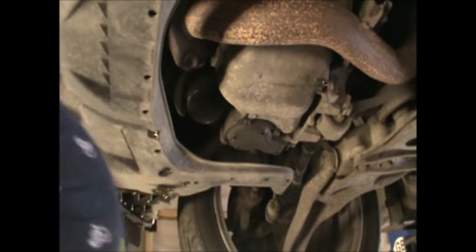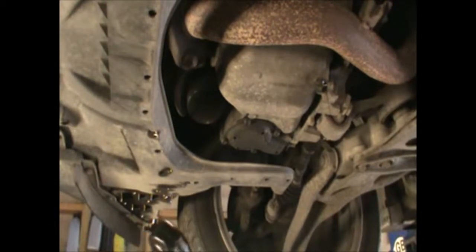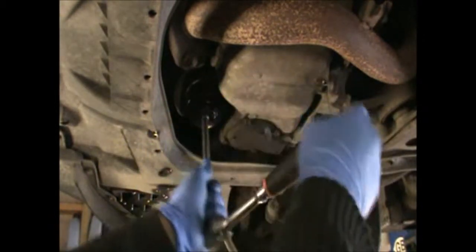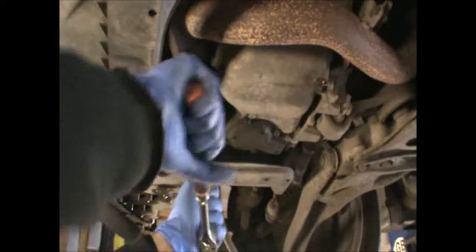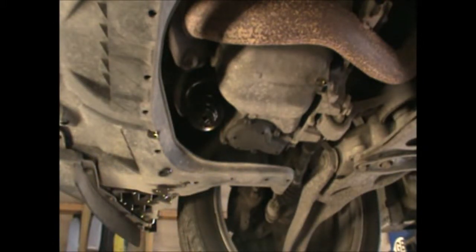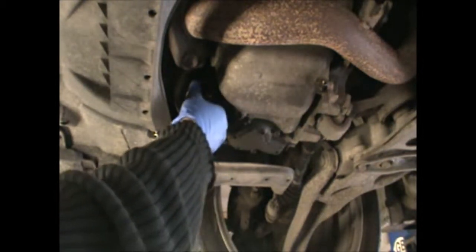So while the oil is draining, I'm going to undo the filter, which isn't normally that tight anyway. Get your oil pan underneath because some oil will drip from there as well.